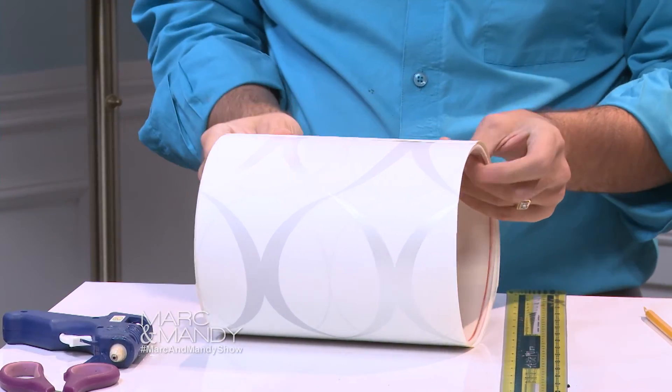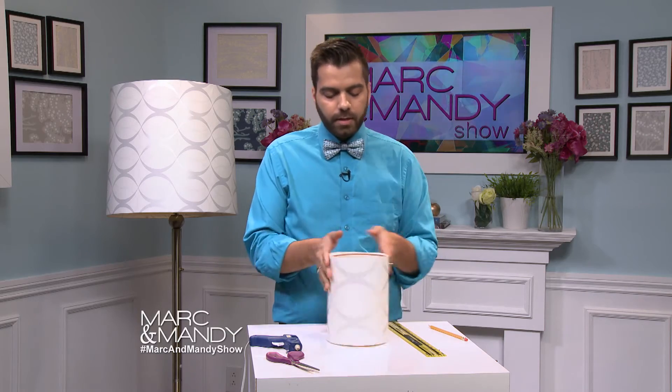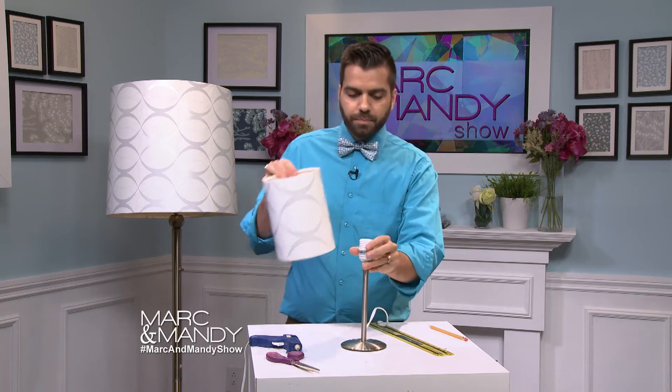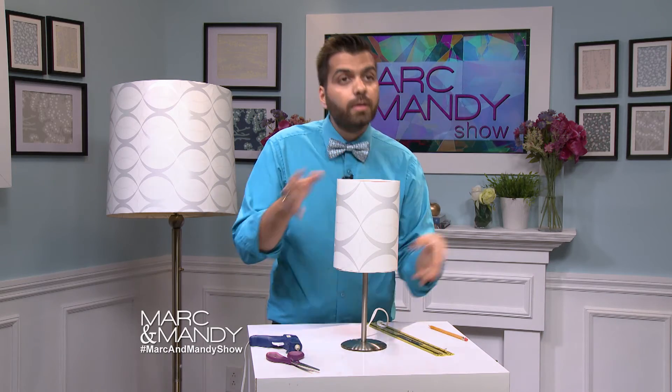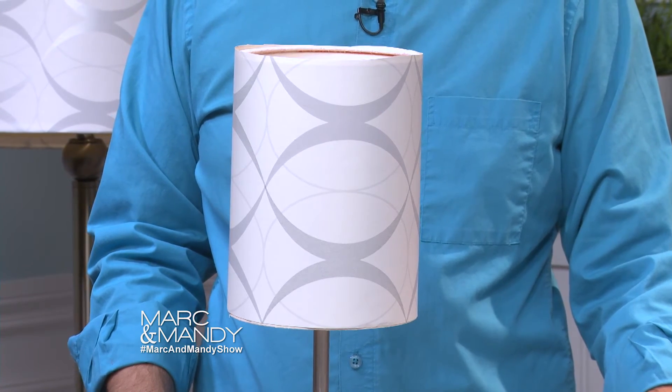Just add a little bit more glue here to finish it off, just like that. Look, it looks so much better! Grab the lamp, add it in, and there you go — doesn't that look beautiful? We're gonna check in with Mandy and see what she's up to.